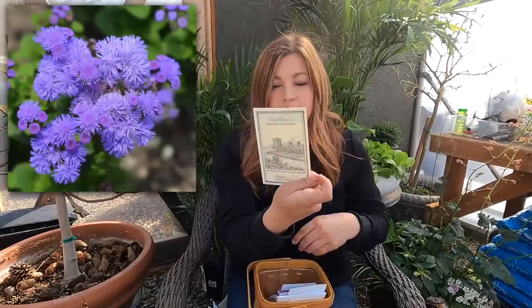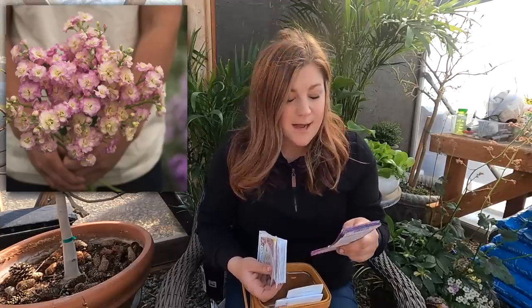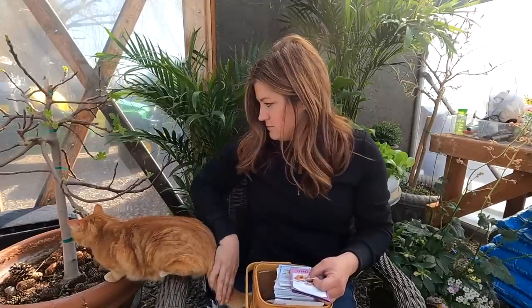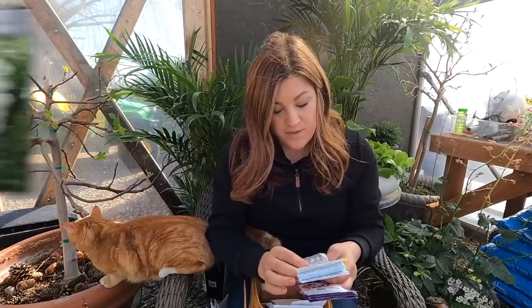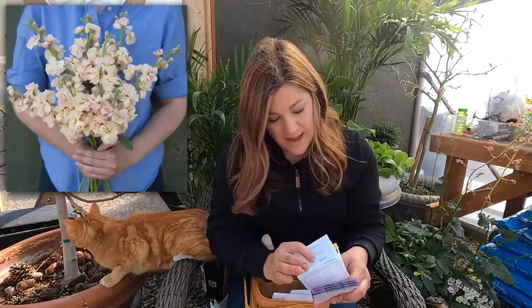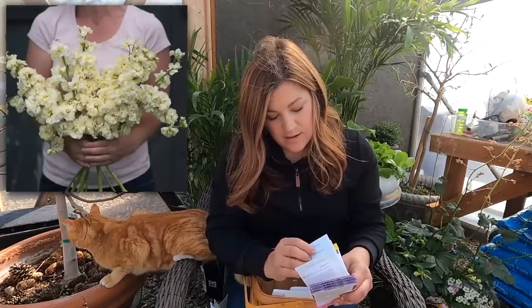Then we've got some ageratum floss flower — one of you guys sent that to me. I've got several varieties of stock: the Quartet Rainbow, which is the most amazing stock variety I have ever grown. They bloom all throughout the entire season, even at 100-plus degrees with no protection, and the colors are like a sunset. We also have Cinderella White, Iron Marine, Iron Yellow, Iron Purple, Iron Apricot, Katz Apricot, High Double White, Katz Lavender Blue, Katz White, and Katz Yellow.